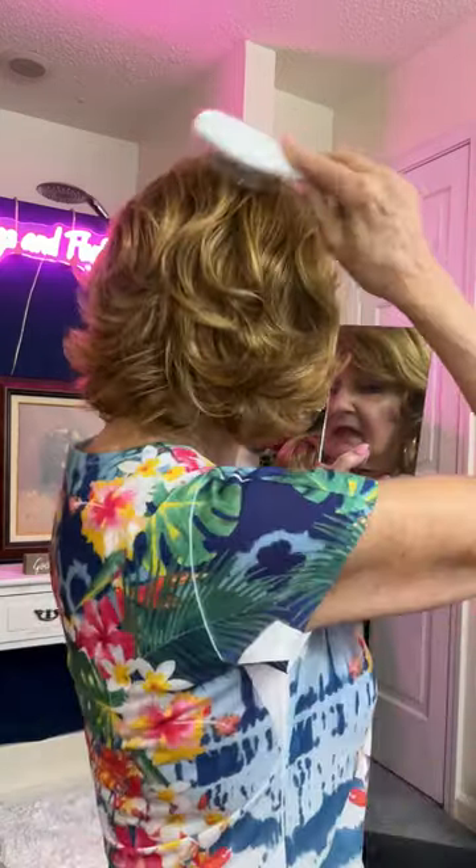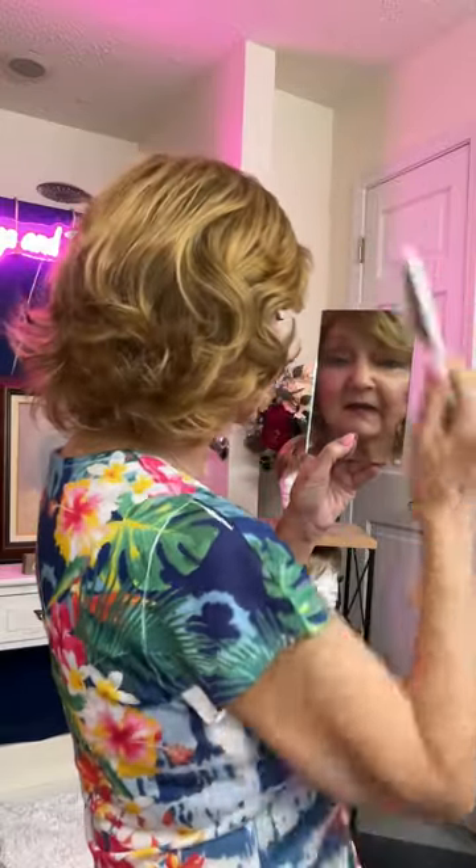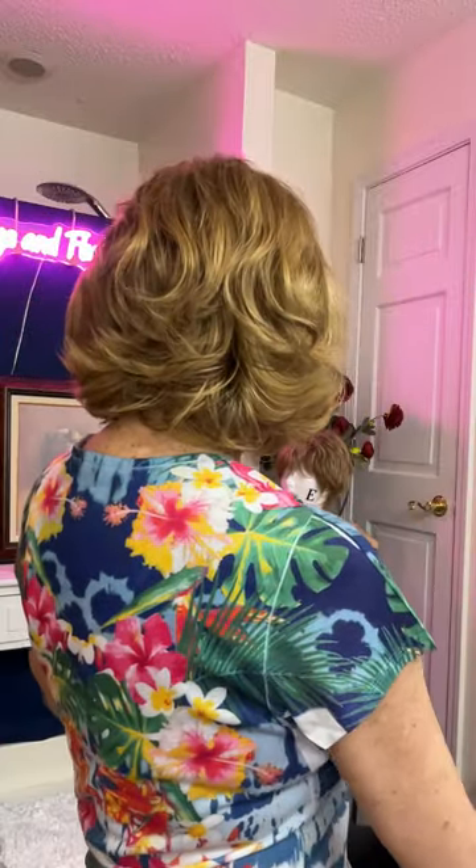It's just so pretty. It looks really glamorous and cute. I really love the Colleen. She is kind of a shoulder-length hairstyle. She has a flip in the back and she's wavy and curly, as you can see. She is just a beauty — really a beauty. So this is the Colleen in RH 268, golden brown with copper blonde highlights. This is the one I've had for a while and absolutely love wearing.